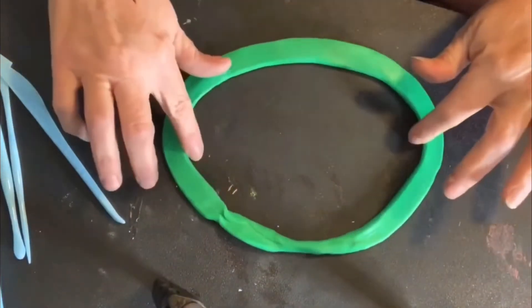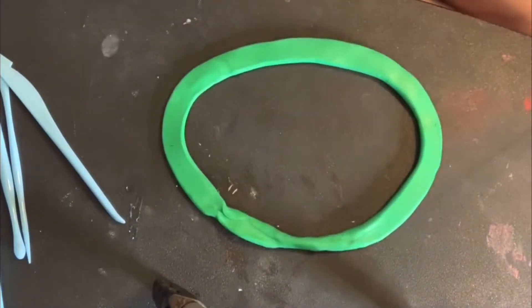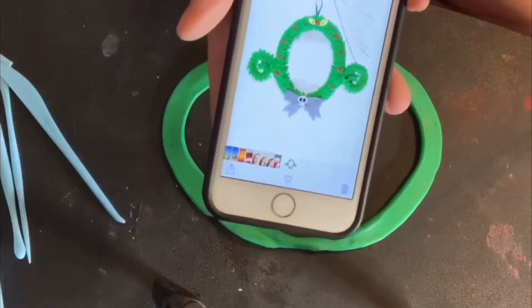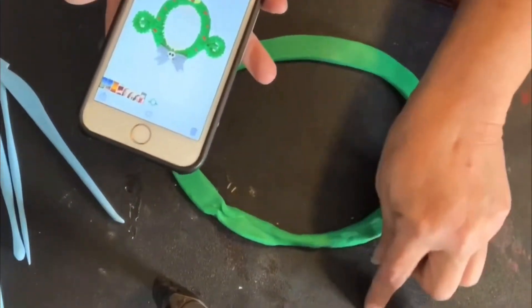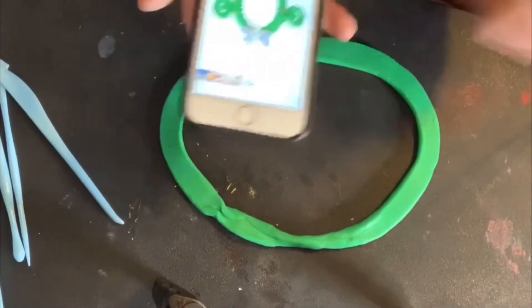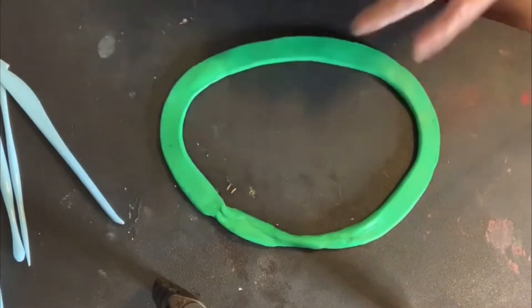This is an idea of the shape I want — kind of an oval. See, he's shaped like an oval, and then I'm going to attach two more pieces of green to the ends here for the little arm-looking things.